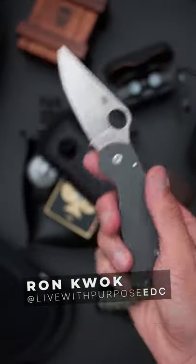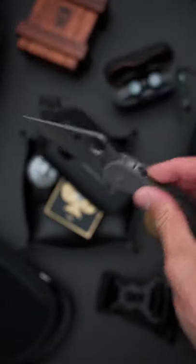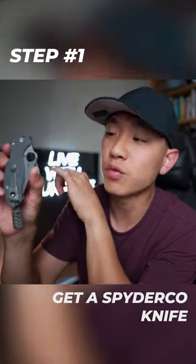What's up y'all, Ron Kwok here and I'm going to teach you how to do the Spyderco flick. Step 1, you need a Spyderco knife with the spidey hole. This is the Para 3.